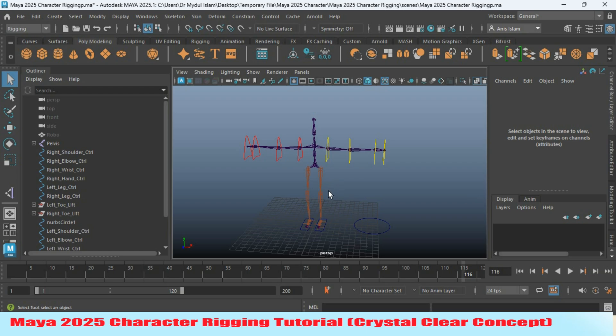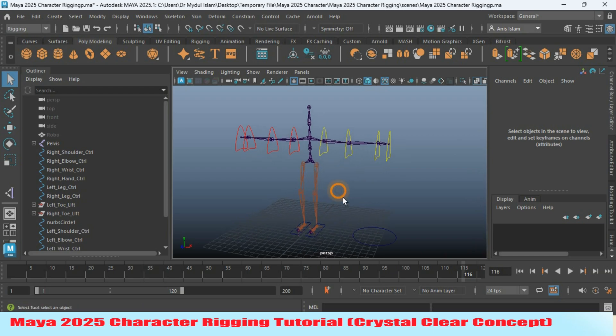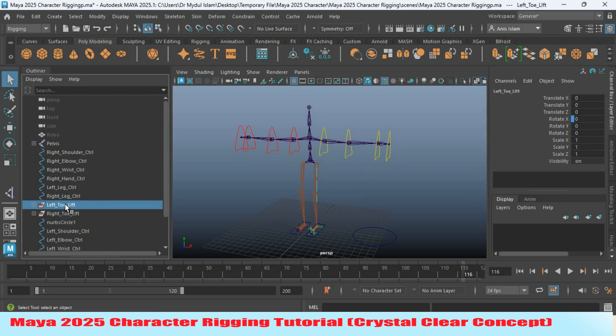In the previous episode, I showed you how to set the driven key for your leg controller. Now select the left toe and parent it to the left leg controller. Select the right toe and parent it to the right leg controller.